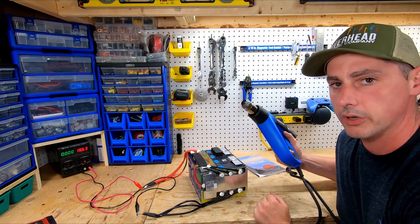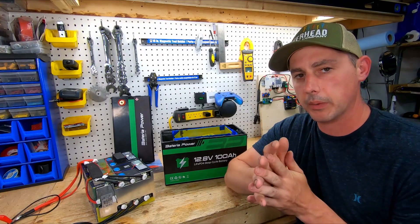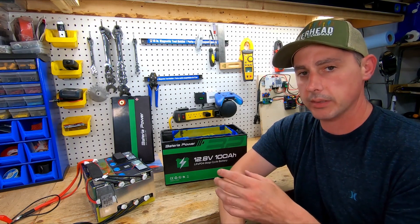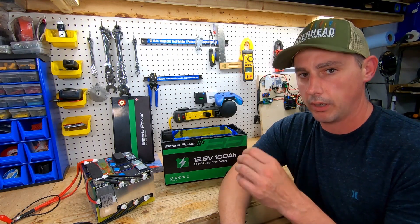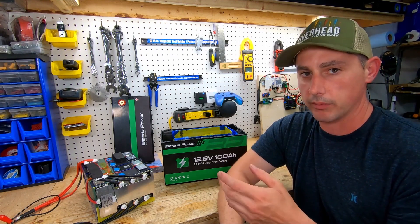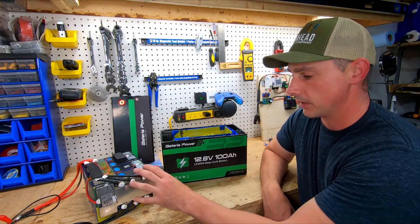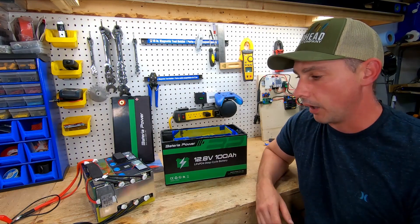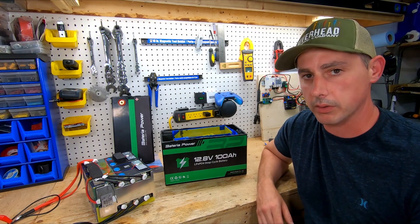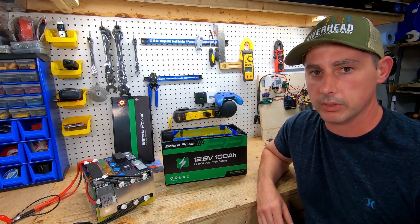That wraps up the Bacteria Power teardown and review. We passed the capacity test at just under 108 amp hours, passed over-current and over-voltage protection, the build quality is solid, and the cells look perfect. I would buy this battery — it's currently $359 USD. I'll leave a link in the description so you can check it out.